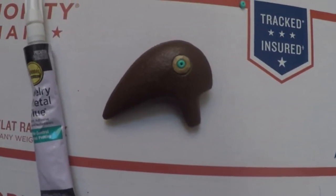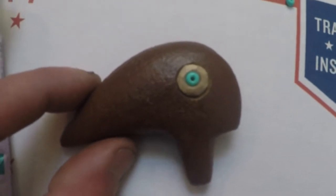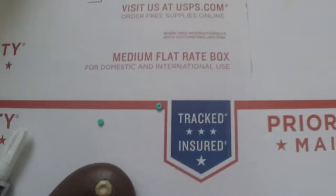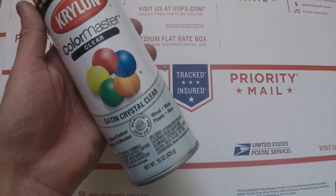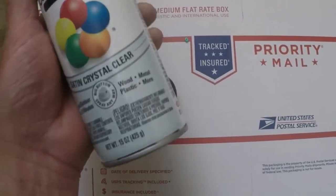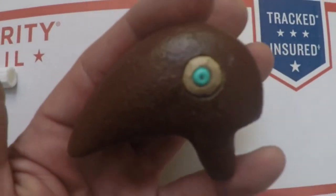I'm back, working on this bird effigy pipe. You can see how nice a turquoise color bead looks set in his eye — that's why I drilled that part in the center. I already know what the whole thing is gonna look like when I'm done. I'm using jewelry and metal glue, and also Krylon Color Master clear satin crystal clear to coat and seal the natural paint. It coats it, deepens the color, and makes it look aged. I'll insert these and show you in a minute.